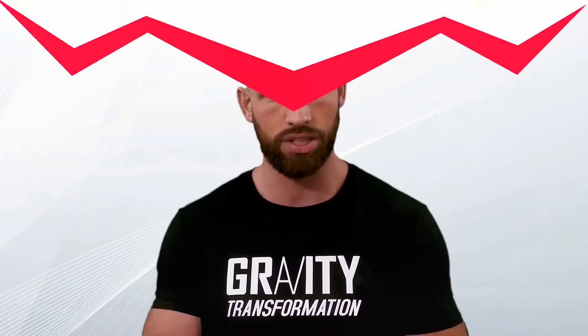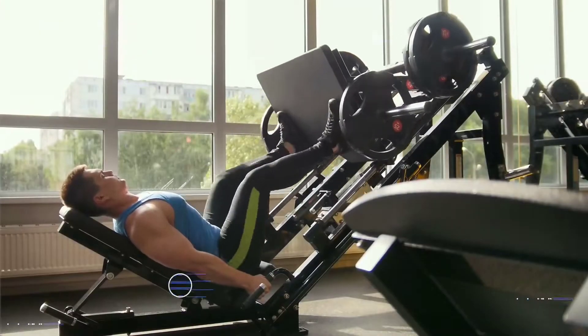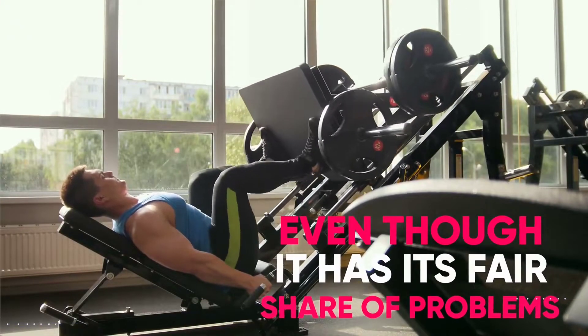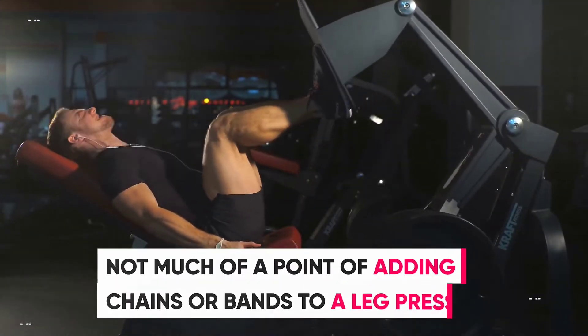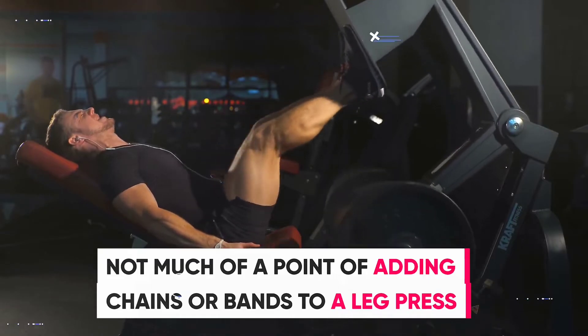For those of you that are more advanced, keep in mind bands and chains don't necessarily improve the effectiveness of all your exercises. For example, an exercise like the leg press, even though it has its fair share of problems, generally already has a great resistance curve. So there's really not much of a point of adding chains or bands to a leg press.